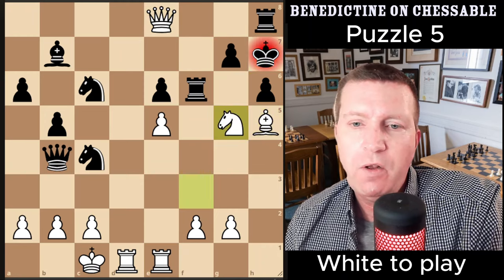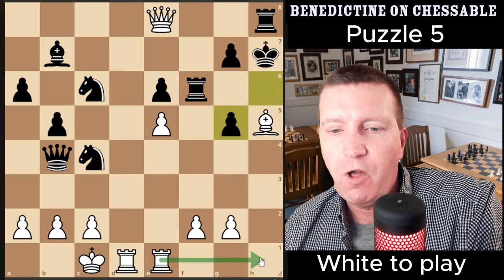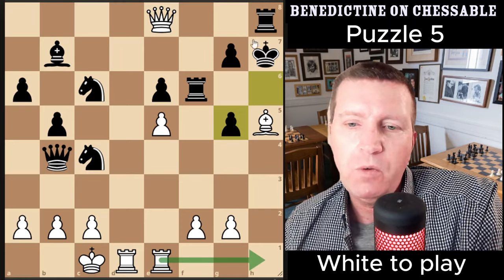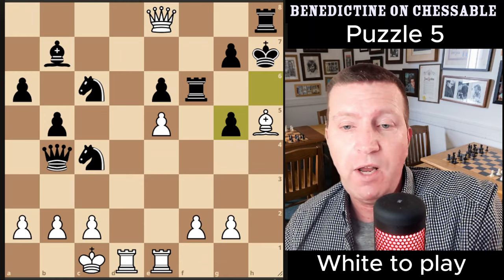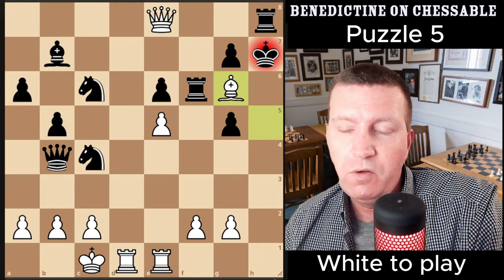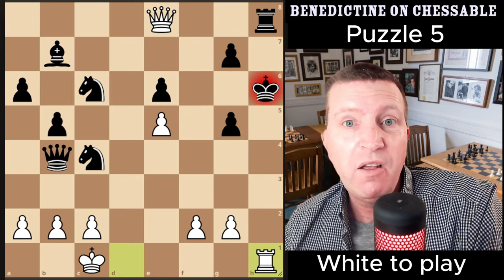We block with the rook — there's a first sequence which is slightly easier to see. After king h7, we open up the h-file for the rooks, which is the whole idea behind this attack — a bit like the first puzzle. We use the open h-file to checkmate the black king. The bishop moves out of the way to bring the rooks to the h-file, and we just bring the rooks to the h-file. That's it — checkmate.